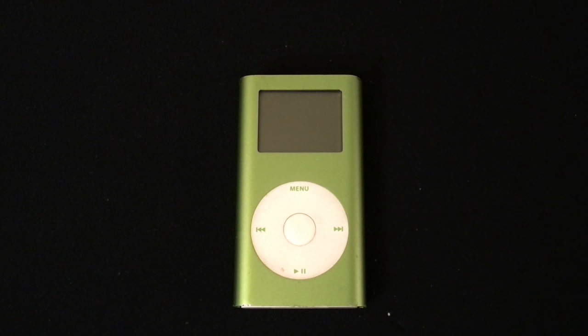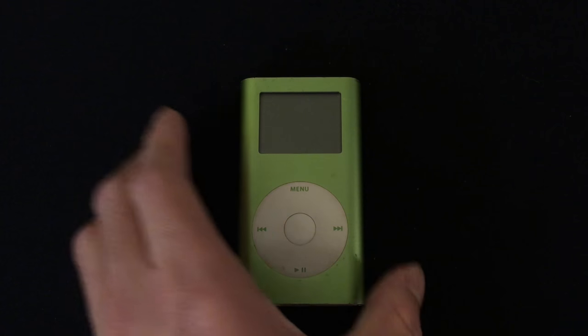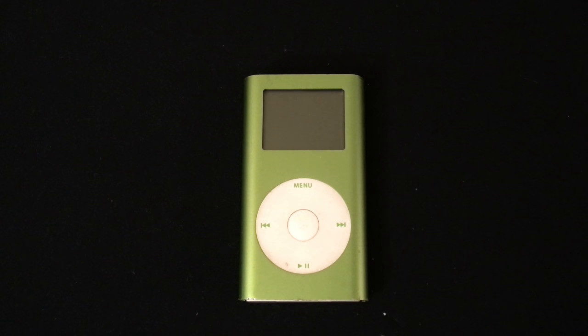The iPod Mini is the second line of iPod Apple made after their original iPod line, which we call the iPod Classic now. However, the iPod Mini was only sold for a year and a half before Apple discontinued it. Apple introduced the iPod Mini in February of 2004 and made a second generation in February of 2005, which is the one I have here. In September of 2005, Apple discontinued the iPod Mini and replaced it with the iPod Nano.